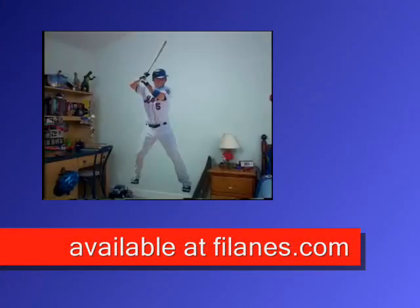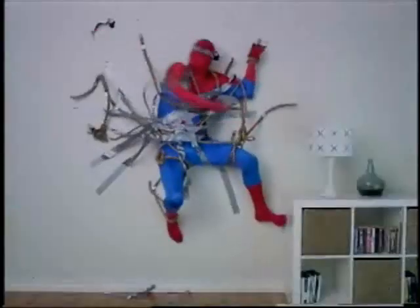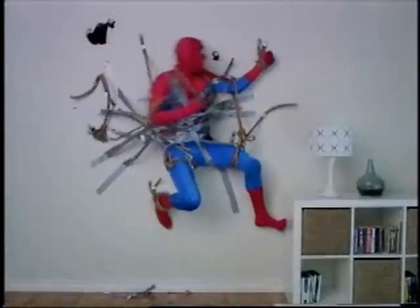A Fathead is a life-size wall graphic that won't damage your walls. I can't say the same for you, real life Spider-Man.